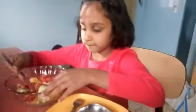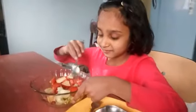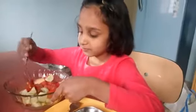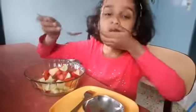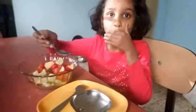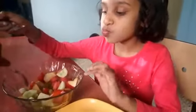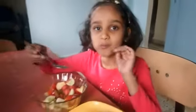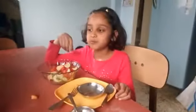Ovi, is the healthy and tasty chaat ready? Yes. Okay. How is it? Let us test it and tell me, please. Mmm. Can I? Mmm. Wow, Ovi! Thank you. Thanks, Ovi. Thank you.